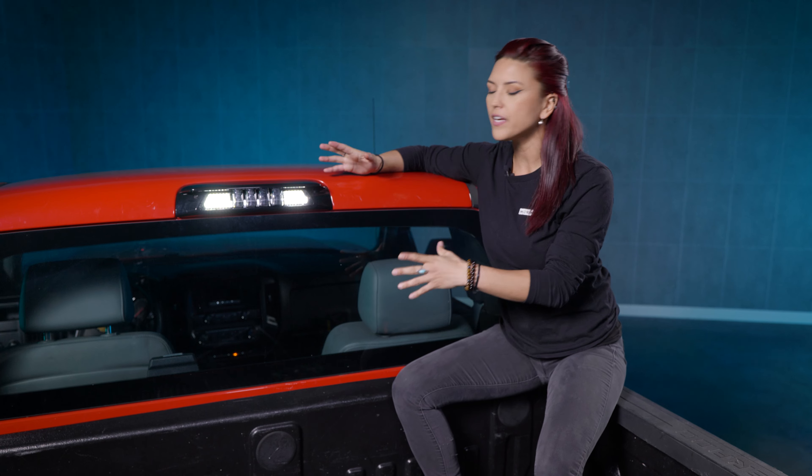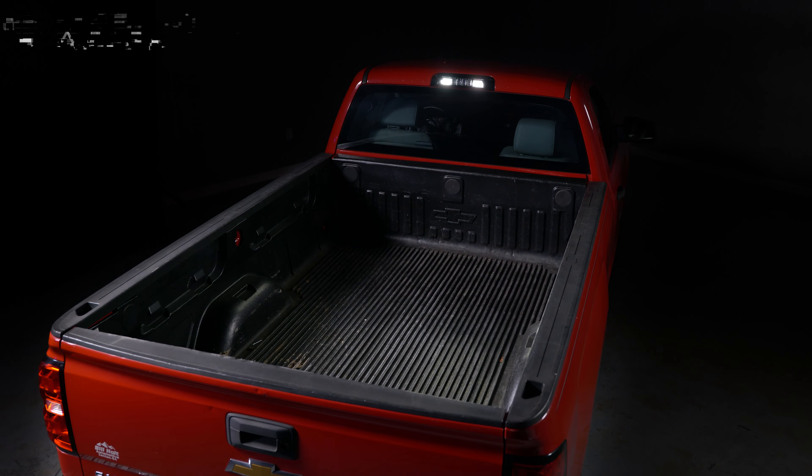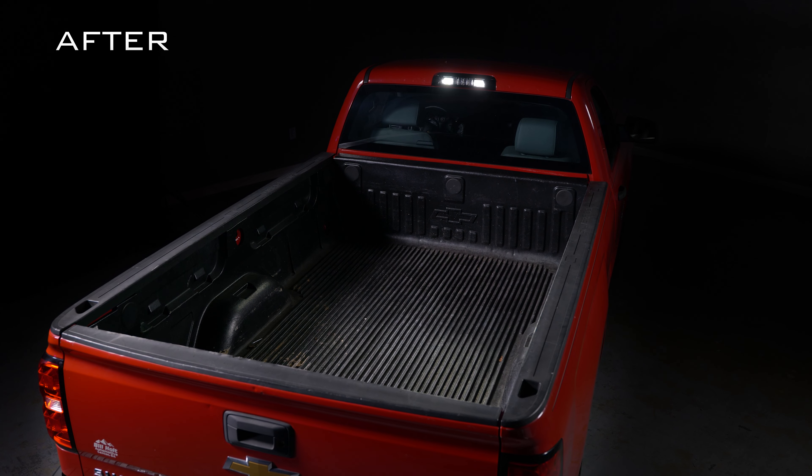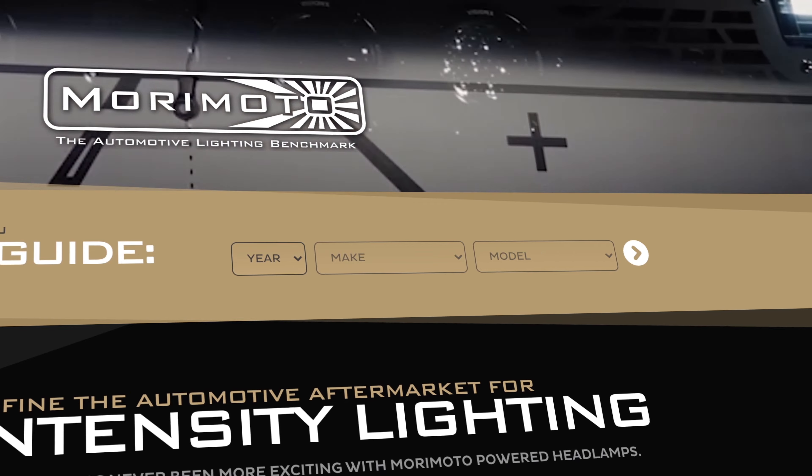This thing is aggressive, it's modern, it's up-to-date. And look at that light output as well. So this is the perfect upgrade if you're looking for something easy to install and very affordable as well. If you guys want to find out what all other products we have for your vehicle, make sure to go to Morimoto Lighting, put your year, make, and model, and we'll catch you guys over there.